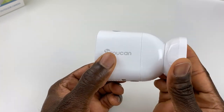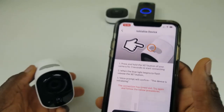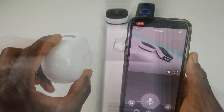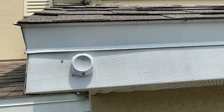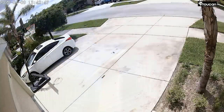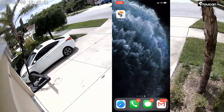We're going to set it up and launch the application to see how it performs. Pairing the device is pretty straightforward — once you download the app, push the set button and the device initializes. Give it a full charge and you're ready for installation. For this install, use one screw with the backing plate and mount the magnetic plate on your surface.